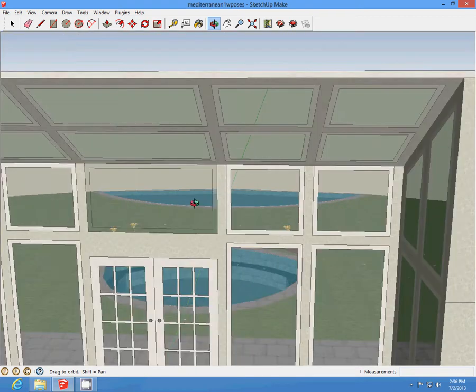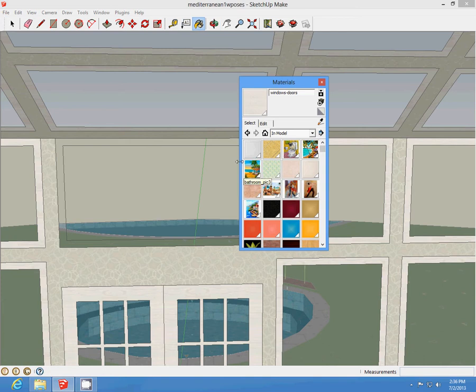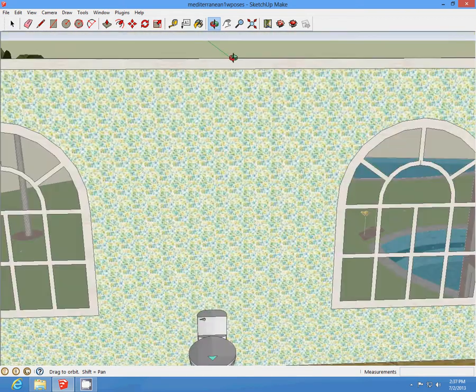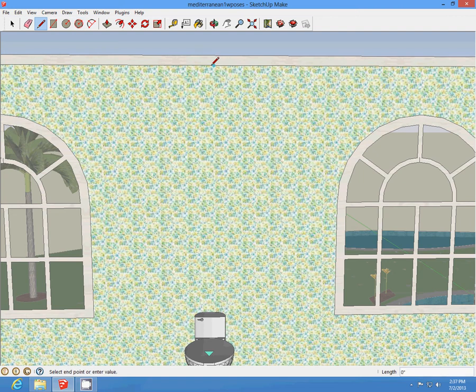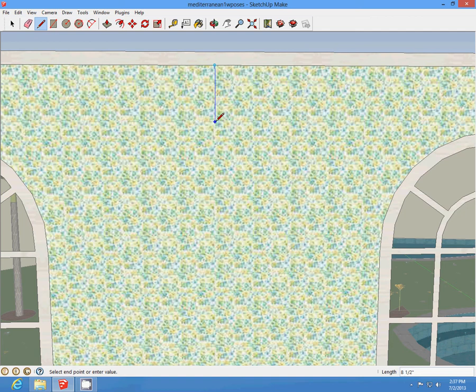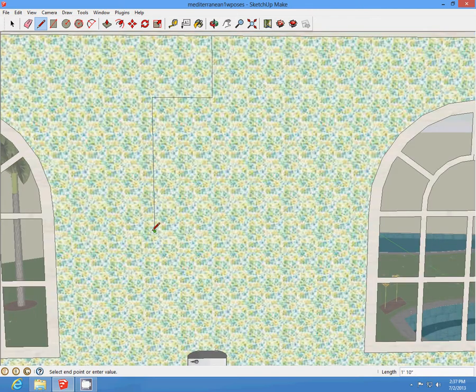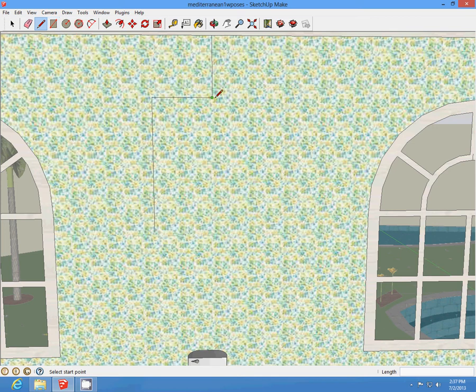Now we're going to add a picture in the bathroom. You have to add a picture. Start at the midpoint and draw. I'm going to draw ten inches down. You can draw any number of inches — come over ten inches and come down ten inches. So there's ten inches on both sides of the line, and one foot ten inches down to draw your box.